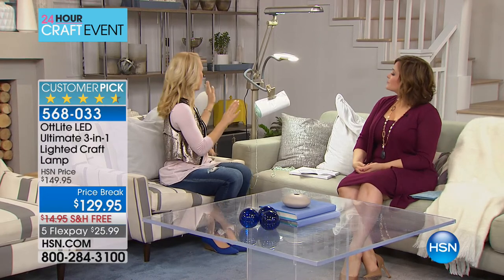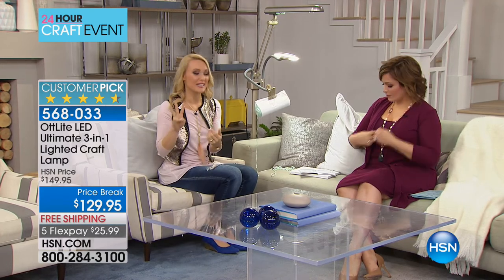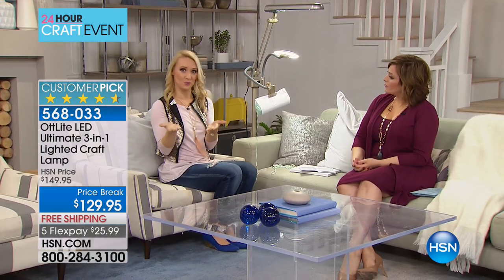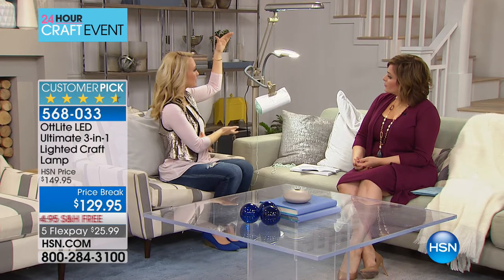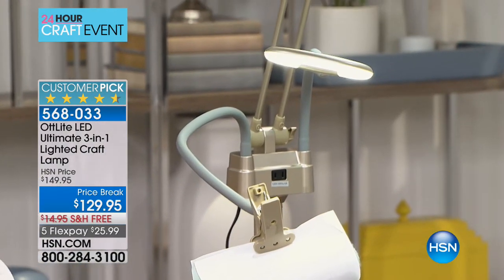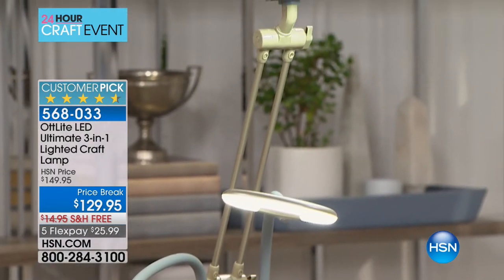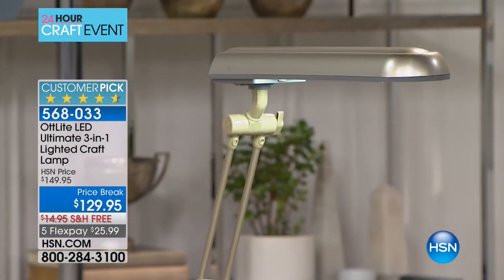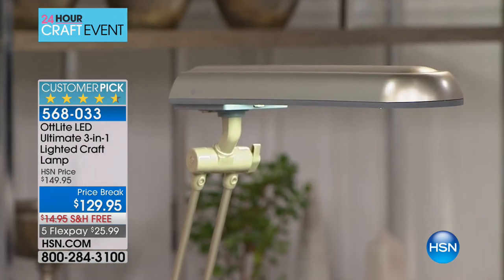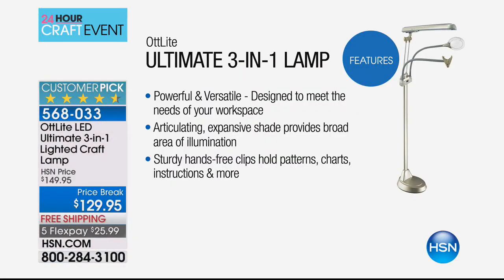Let me show you the features. This is the standing floor mode. When you get your light, you can convert it three different ways — the three in one: standing floor lamp, tabletop lamp, and clamp-on lamp for the side of a bookshelf, a door, or a dorm room bunk bed. Lots of versatility. Let's walk over there so we can see how you convert everything.